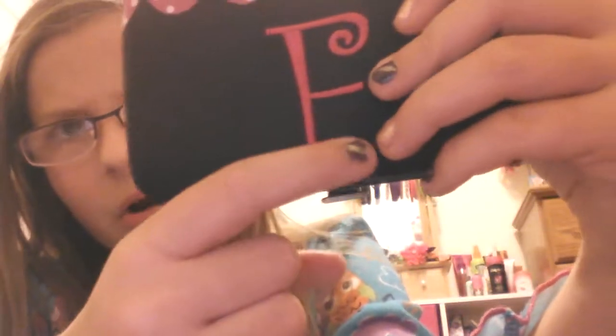I also have a hair bronze — you'll see that in the room tour. The next thing I pull out is my wallet. It just has my first initial embroidered on it — it looks like an E but it's an F, it's just showing up backwards on camera.